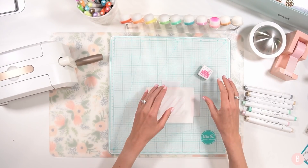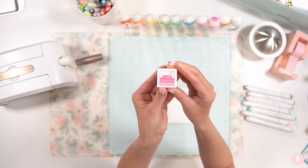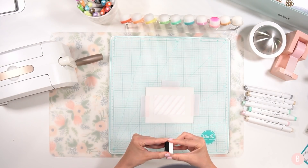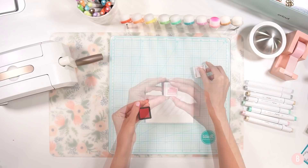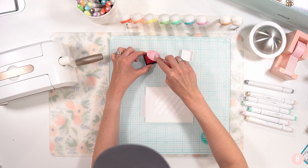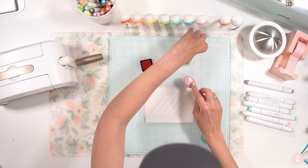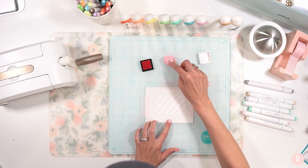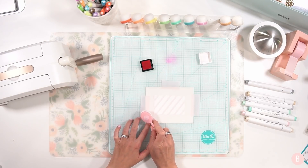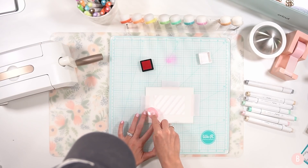I have my stencil over my card panel and I'm going to be using the Lawn Fawn Plastic Flamingo color to do some ink blending — we're going to make a really pretty background. I have my ink cube here. I'm going to grab one of my blending brushes and tap some ink onto my bristles, then pat some of that off so it's not so dark when I start.